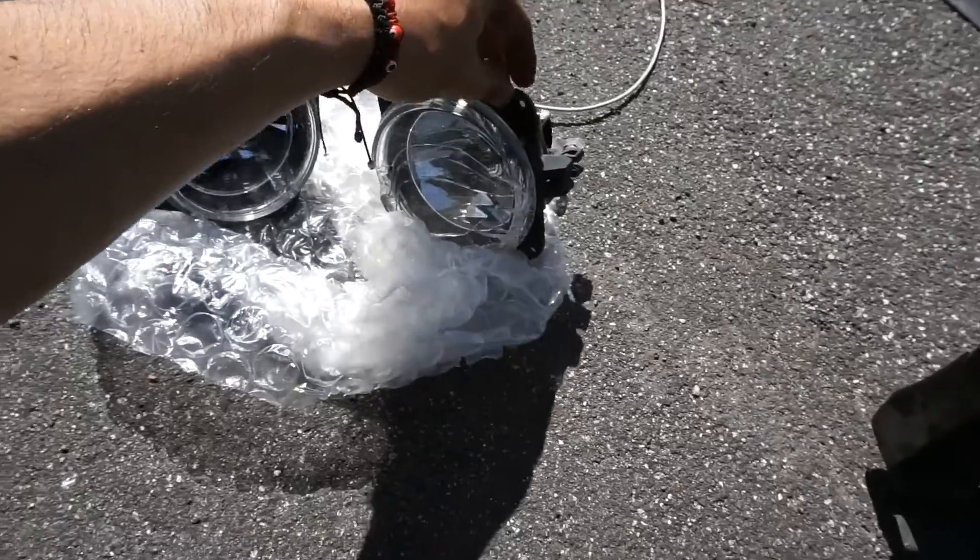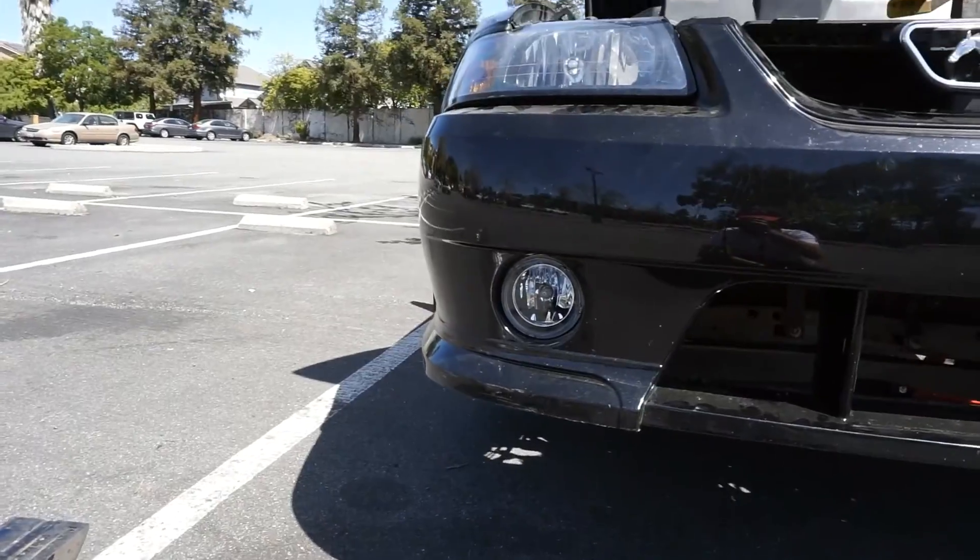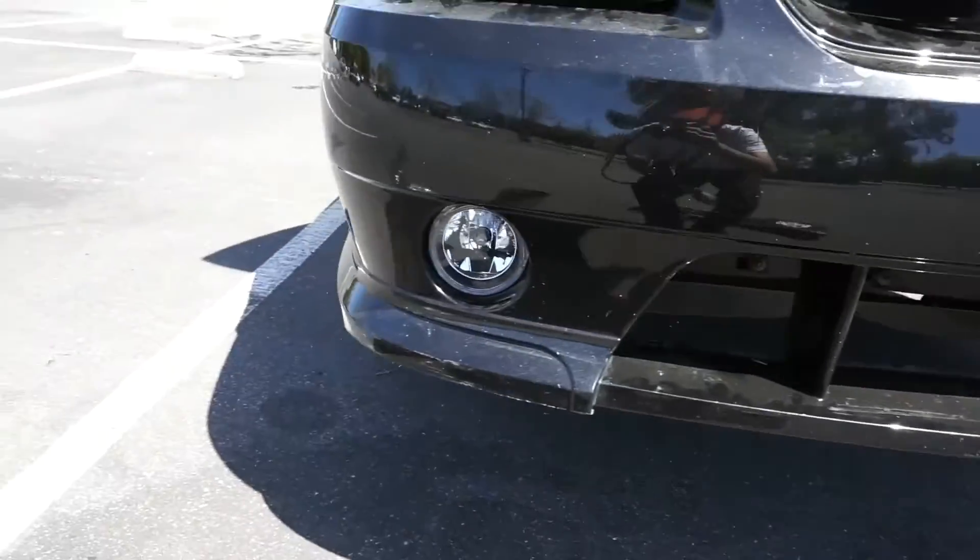New fog lights versus the old cracked ones. I can't believe I had to take the whole bumper off just to put on the fog lights. This is what happens when you get a custom car — custom bumper, custom everything. But at least I got them on, they look hella good, way better than the cracked and faded ones. I ended up switching to projector headlights because I just like the look — it makes the car look a whole lot meaner.